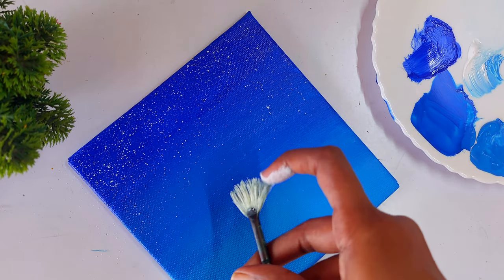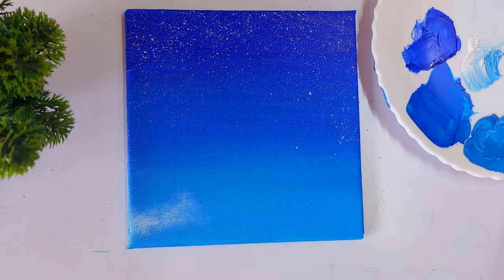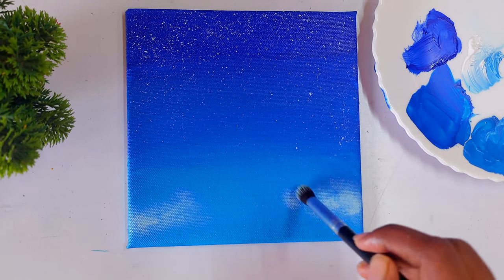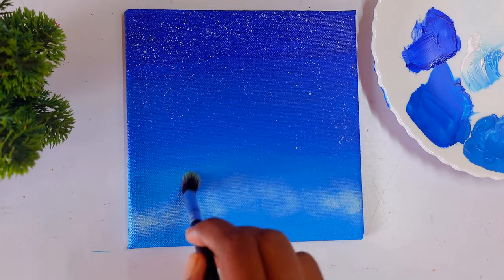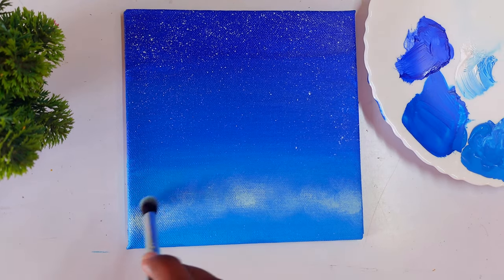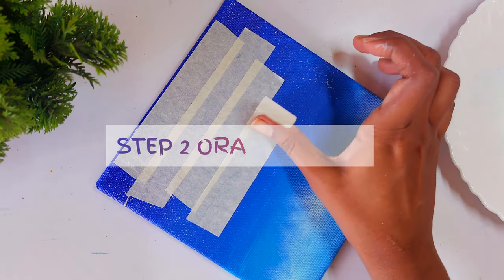Now I'm adding a smoky effect to the background using a makeup brush — just take a little paint and gently apply it to the surface. Beginners often make two mistakes: first, they load too much paint on the brush; second, they press too hard. Both prevent you from getting that beautiful smoky effect, so make sure to avoid those two mistakes.